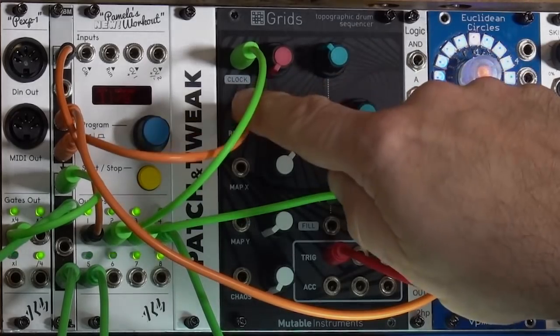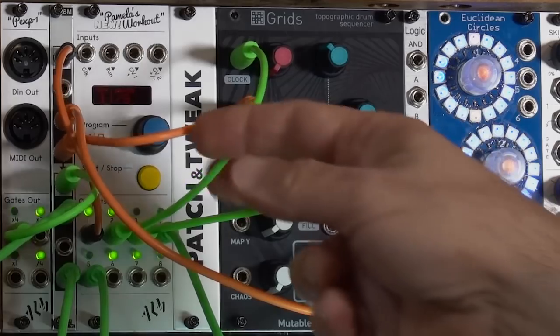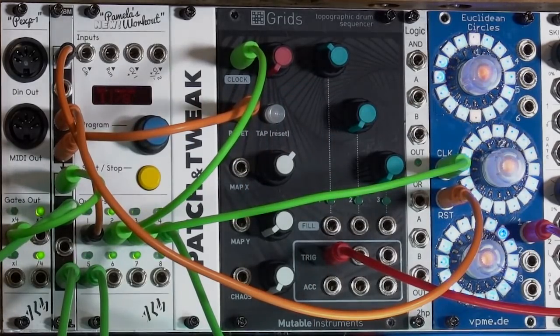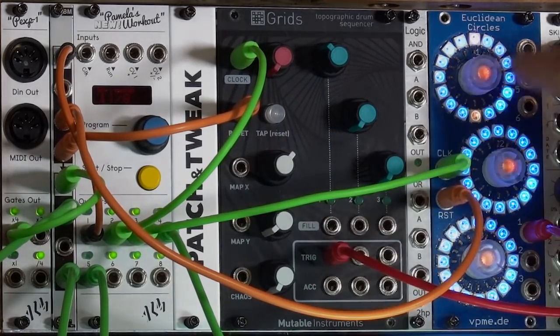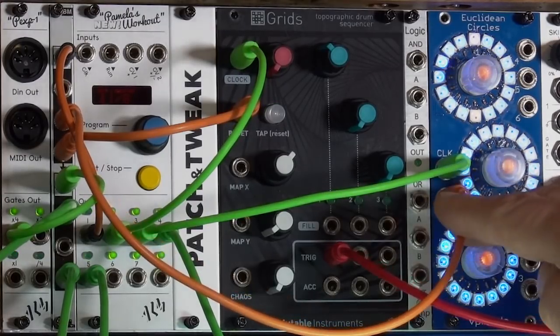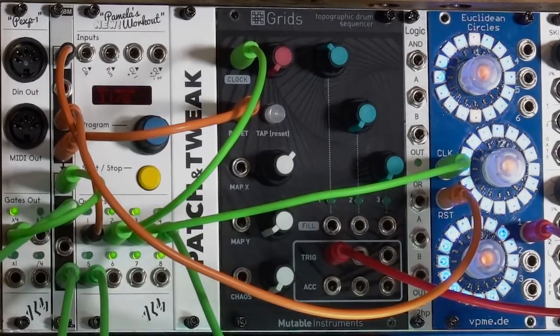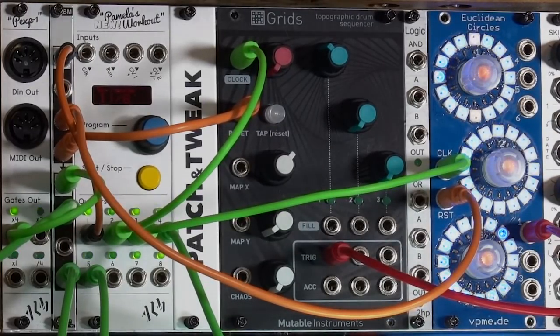Grids says: if I get a reset, I'm going to look at the clock — if the clock is high right now, I have a clock signal at the same time, I'm going to call that the downbeat. Euclidean Circles version 1, as well as some other sequencers, has a different approach. It says: when I get a reset, I'm going to look for the next clock and call that next clock the one — putting it one clock cycle late.